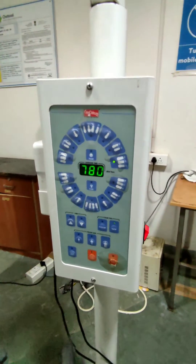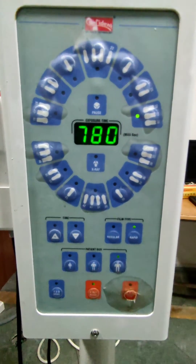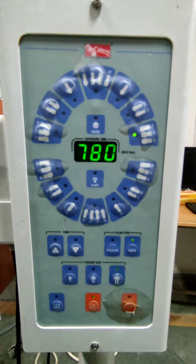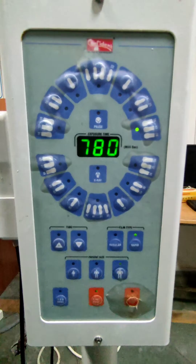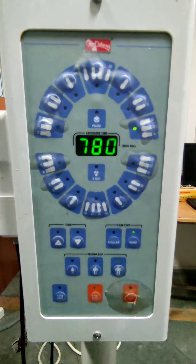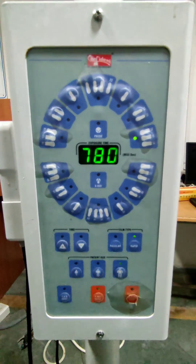This is the control panel, which allows the operator to adjust the duration of exposure. Usually dental x-ray machines operate at a voltage of 65 to 70 kVp. This simplifies the selection of only the exposure time as a means to adjust for the anatomic location within the mouth and the patient's size.